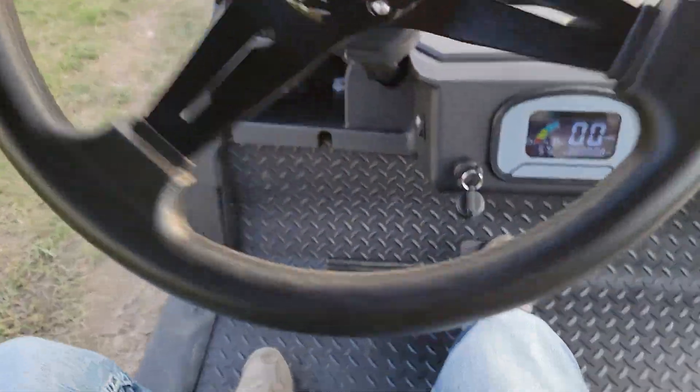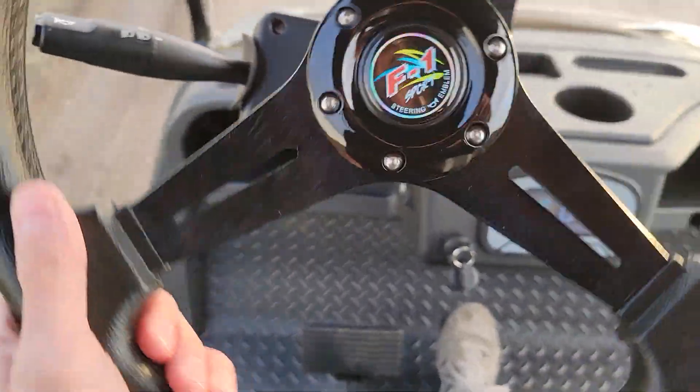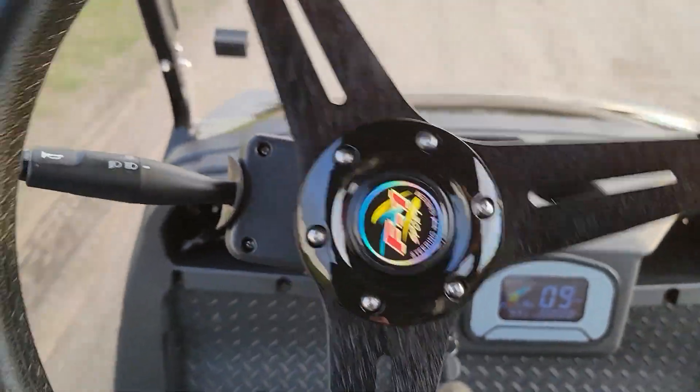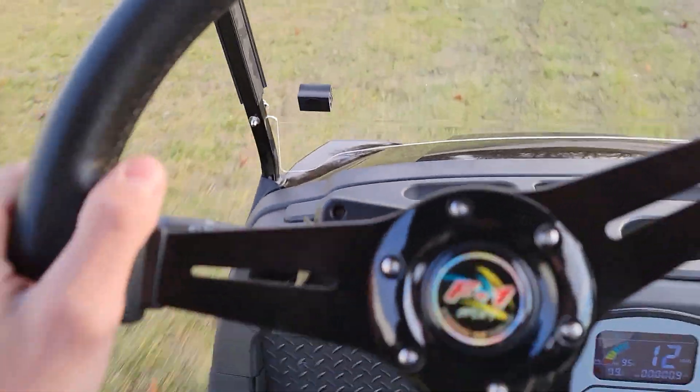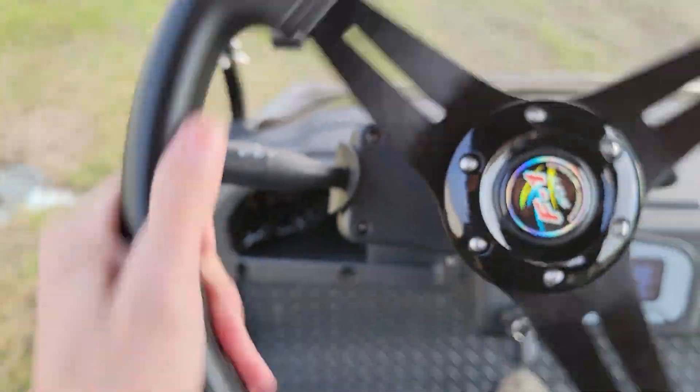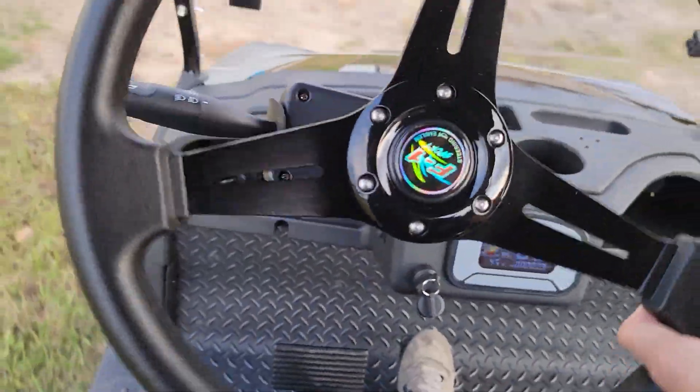To get in and go, all you got to do is put your foot on the gas right there and take off. Zero emissions — it's electric powered, 48 volt, brand new batteries installed, and you've got your optional horn. Real nice turn signal here.